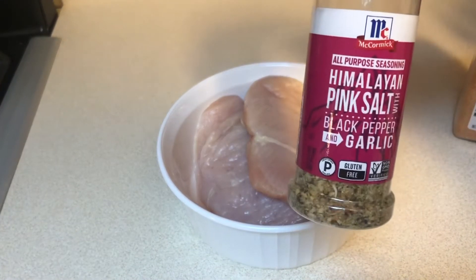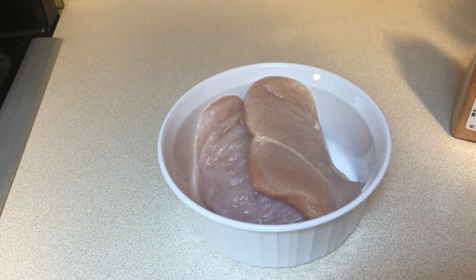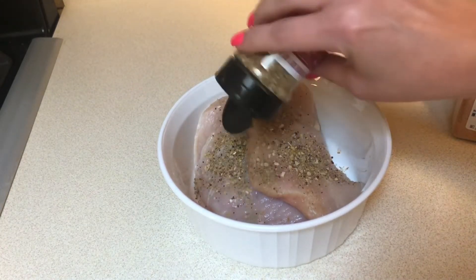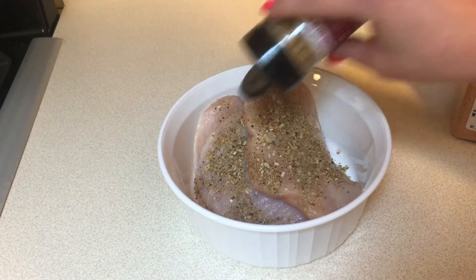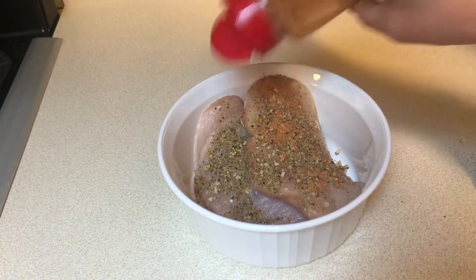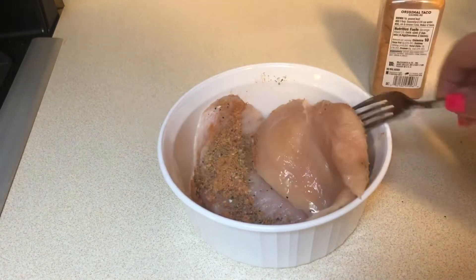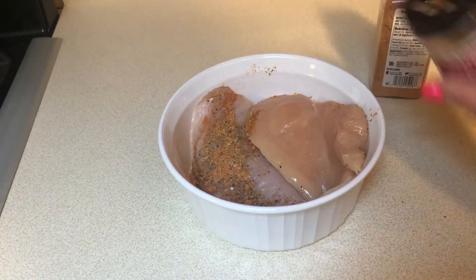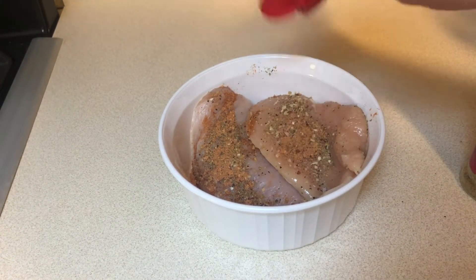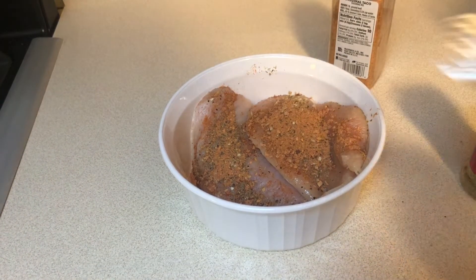I have two pretty large chicken breasts that are defrosted. I'm going to be adding some pink Himalayan sea salt mixture that also has garlic and black pepper in it. I had a big container of plain taco seasoning in my cabinet — I'm not a big fan for regular tacos because I like the hot seasoning, but for this recipe it worked out just fine. So I'm just going to season these on both sides and get them cooking in the instant pot.